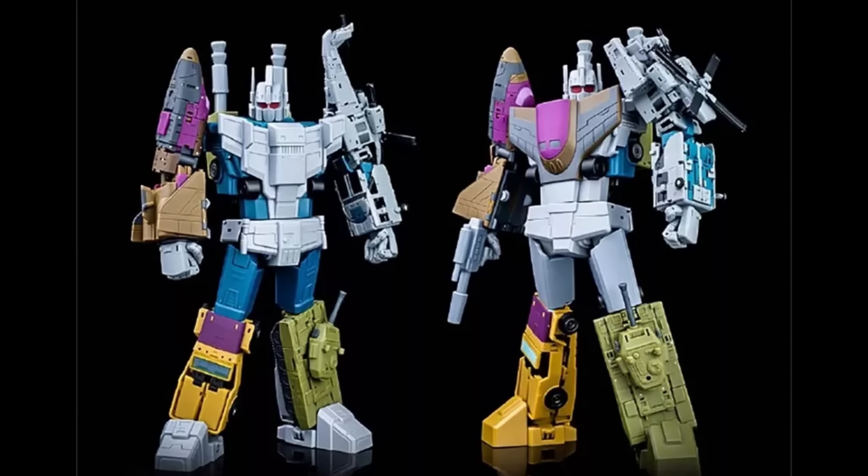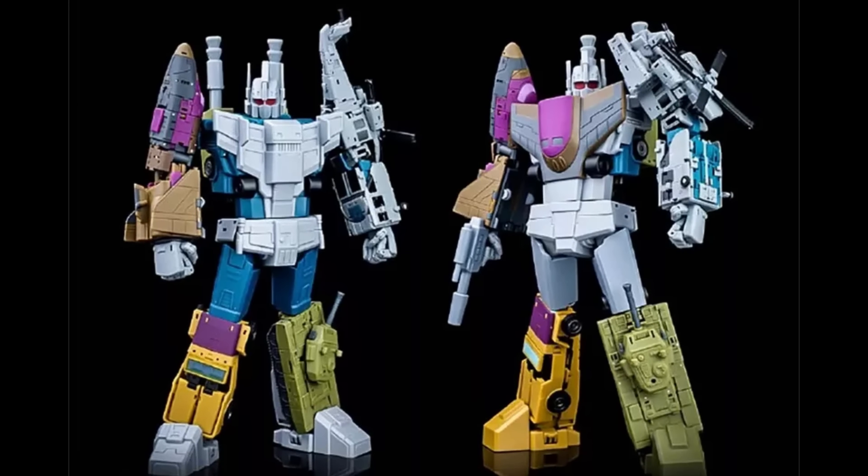I haven't seen exactly how the color scheme is going to look when it's done, but based on the silver feet I'm assuming it'll look like the one on the left. They'll probably come out with the same stuff in the colors for the right variant — that's how they did it in the past. There are no guarantees, so I'm jumping on the first go-around and probably the second too. At $115 per component and probably $140 for the main bot, that's pretty reasonable for a combiner in 2024.